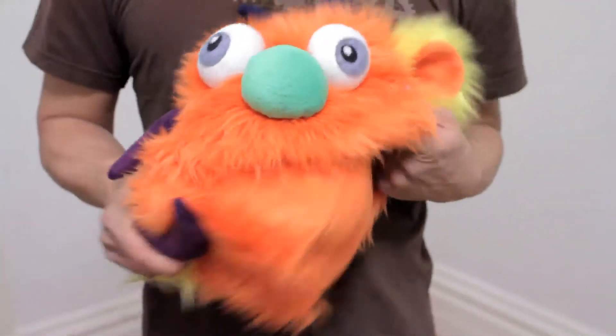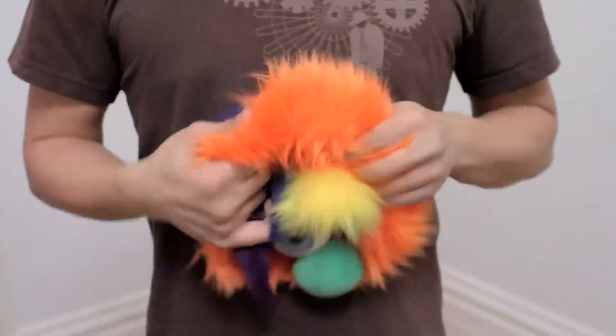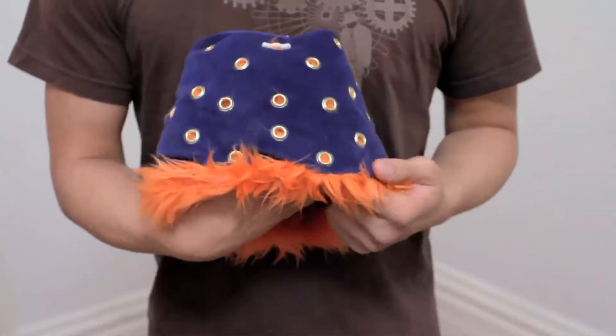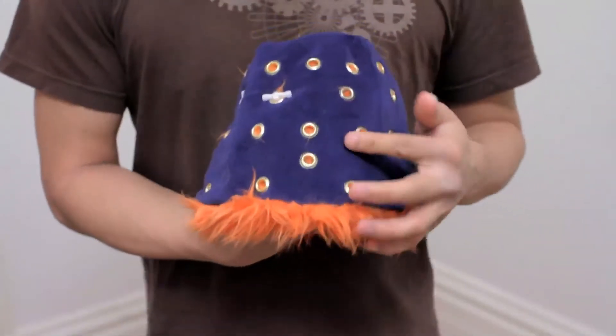First we'll take out the pillow and then we'll turn him inside out. Now you can see what looked like solid fur on the outside actually has dozens and dozens of holes. Each hole is secured by a lovely brass grommet.